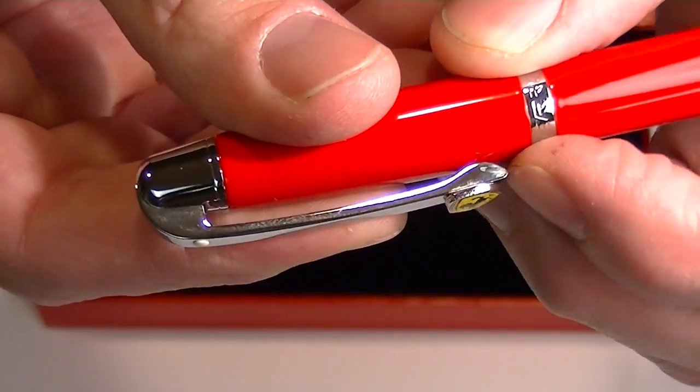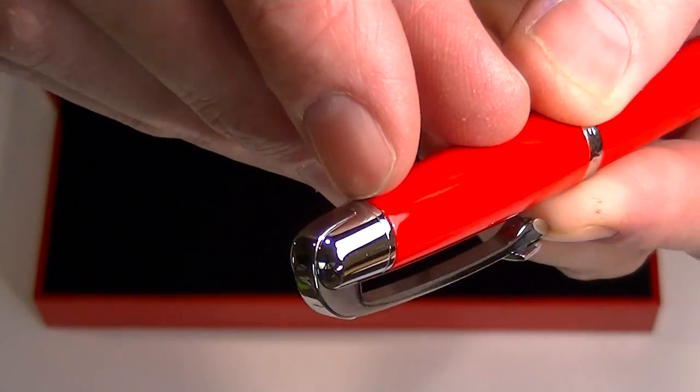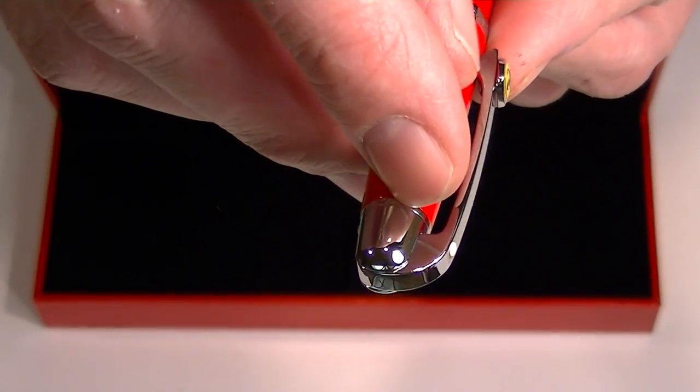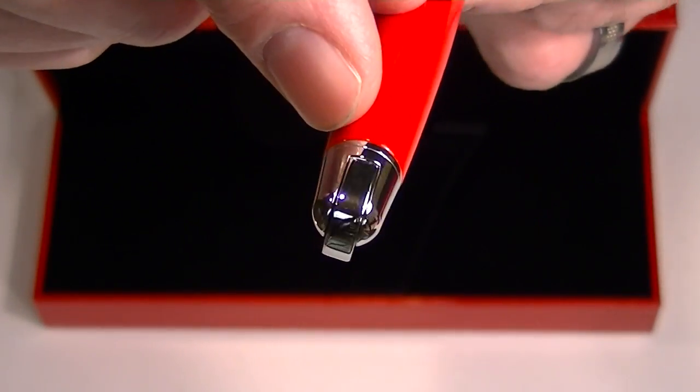The clip has a hinge to it which opens quite wide. That clip actually wraps around all the way to the other side of the cap of the pen, and the cap is capped off with a chrome end to it.